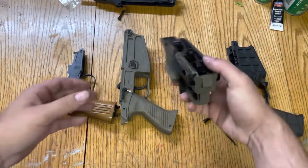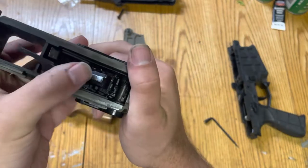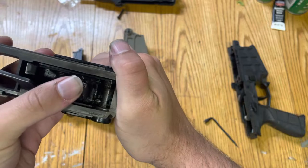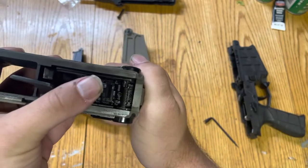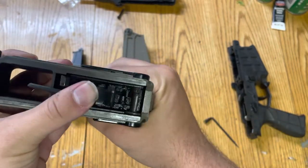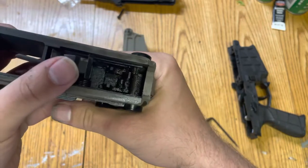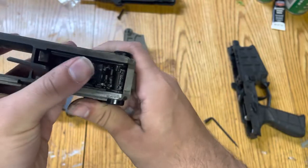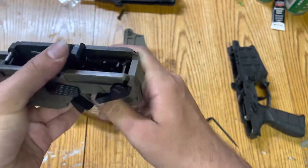This is exactly the same on the Scorpion Evo — it's just harder to see. With the safety off you can re-cock easily, but with the safety engaged, same deal: the sear has two sear surfaces on the Scorpion Evo, so you can't cock the hammer.